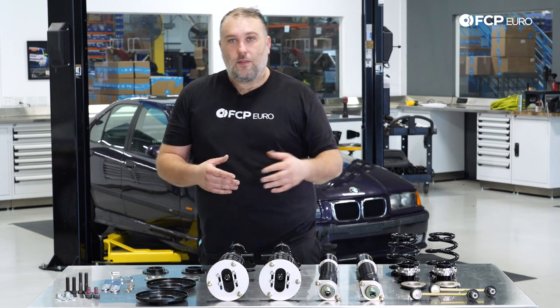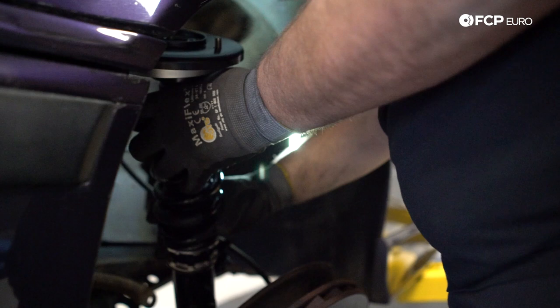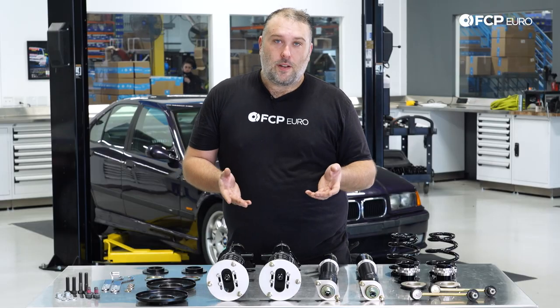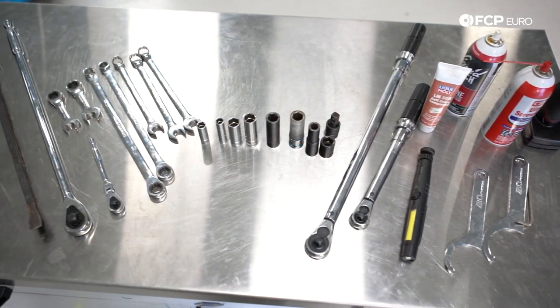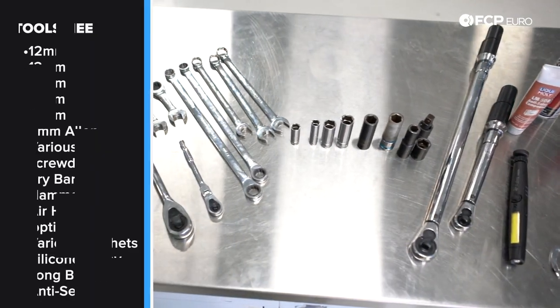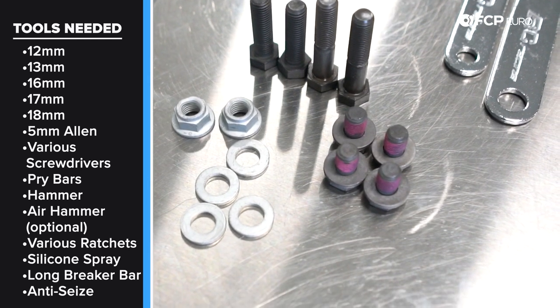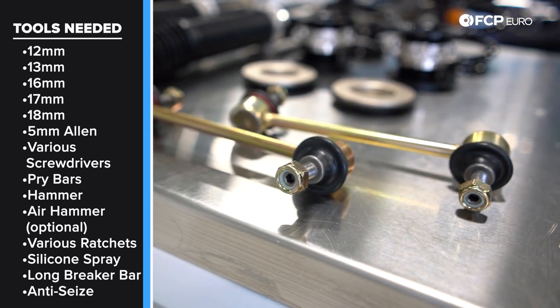This would also apply to installing just normal shocks and struts on the E36 as well, so you could use this video for general suspension installation — it's going to be mostly the same. That said, let's talk about some of the tools we're going to need for this job. It's all standard metric stuff: 18mm, 16mm, and 13mm — those are basically all the sizes for the bolts, the mounting nuts, and the sway bar link nuts on the front.